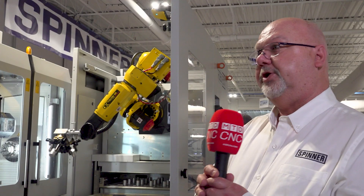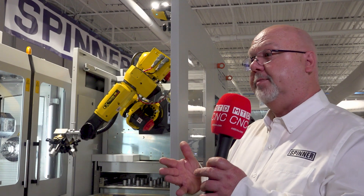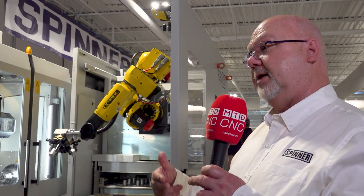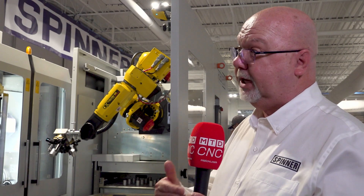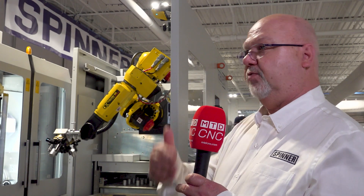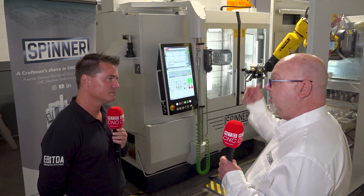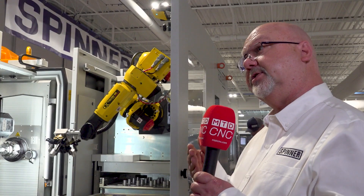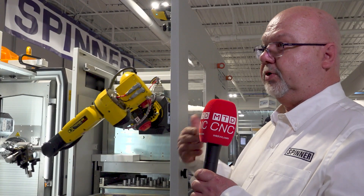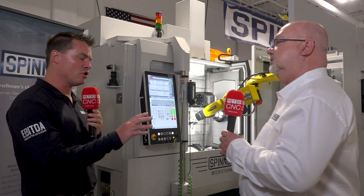And I can simultaneously run both op 10 and op 20 if I wanted to — is that correct? Absolutely. With our micro turn, using the turret on the bottom and the movable spindles, we can bring two spindles down into contact on the same tool block at the same time, or we can have one spindle on the turret and another one either up on the gang plate or up on the B-axis doing milling operations or other turning operations that aren't conducive to the timing happening on the turret.